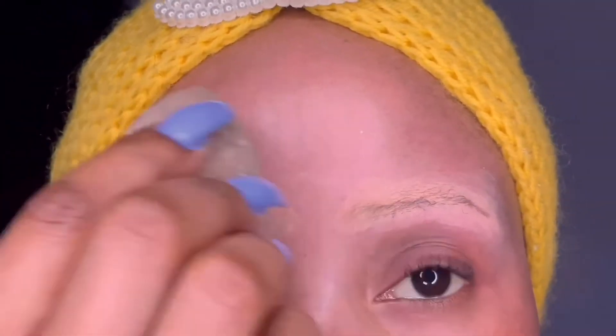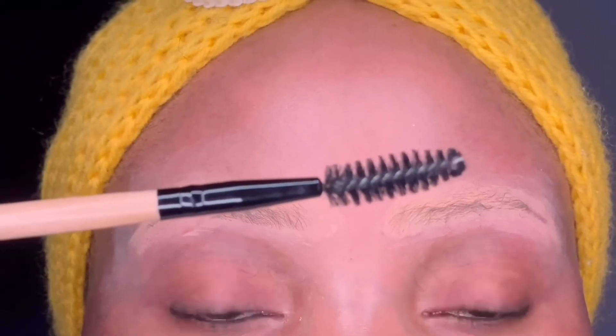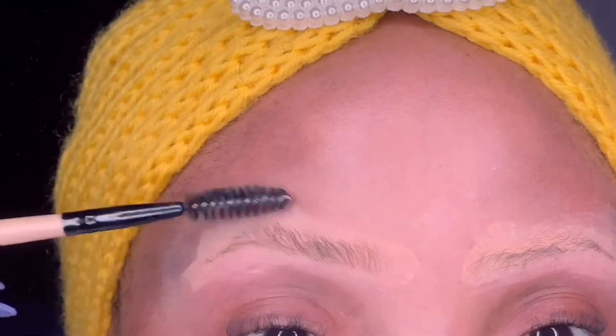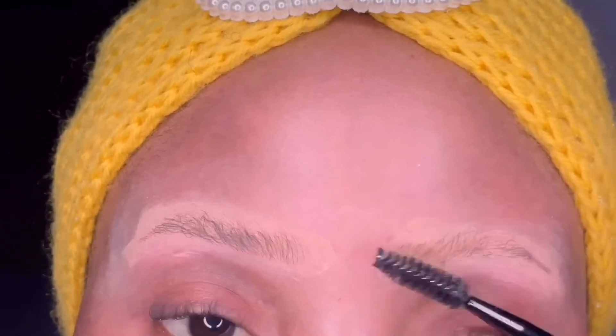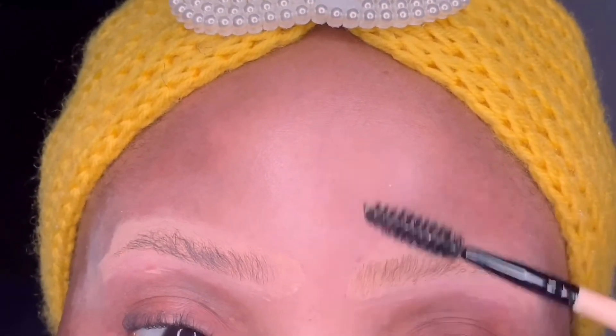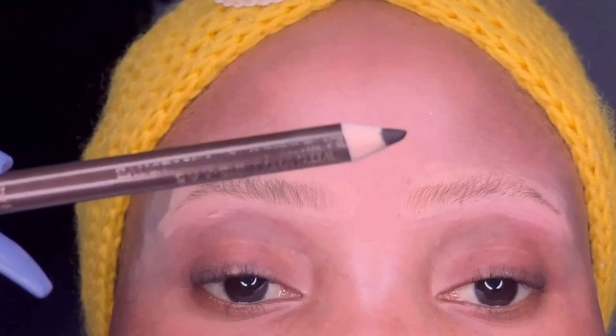Next I'm taking my Bobby Brown spoolie and brushing up those hairs just to make them fuller and well arranged. I'm literally just brushing the hairs upward to have a fuller brow to work on.